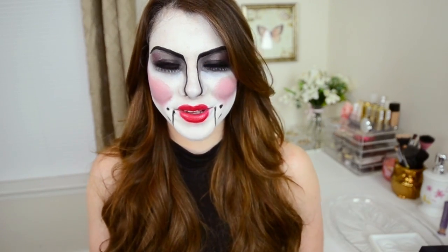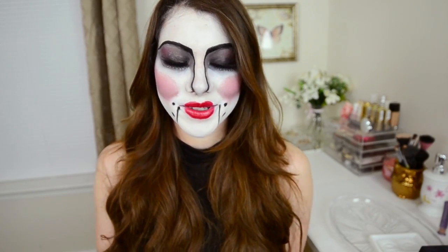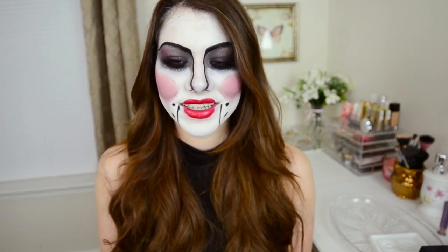I feel like I can't talk or smile. Hi guys, welcome back to my channel. It's Kaylee if you didn't know. I'm really excited about this one, mainly because it's the first tutorial that I've ever done for Halloween.